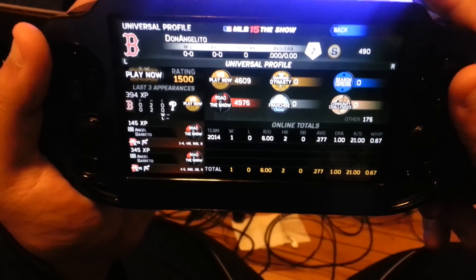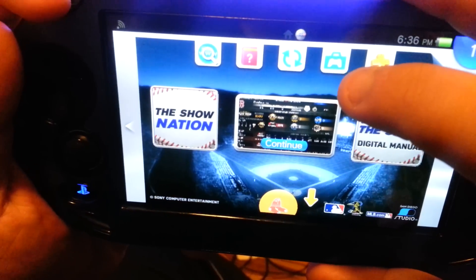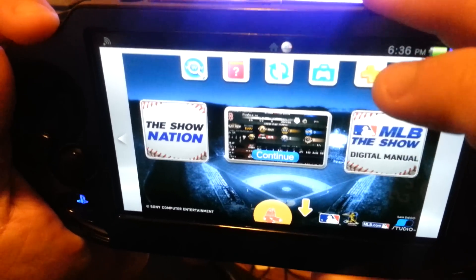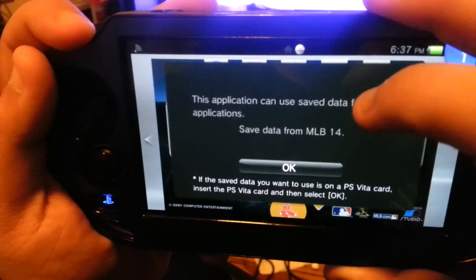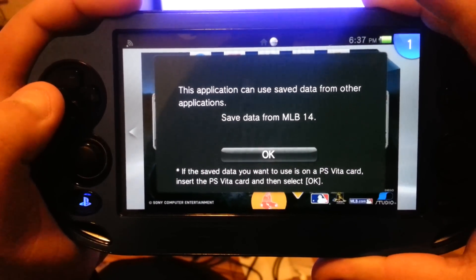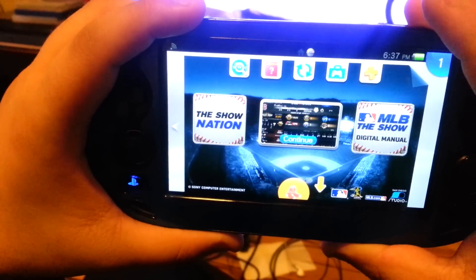For those wondering if you can continue your Road to the Show character from last year to MLB 15 The Show: the only way to do that is to have your MLB 14 The Show save file on the system itself, then press this button. It will show 'this application can use save data from other applications — save data from MLB 14 The Show. The save data you want to use is on the PlayStation Vita memory card. Insert the PlayStation memory card and select OK.' That's how you transfer from MLB 14 to MLB 15 The Show.